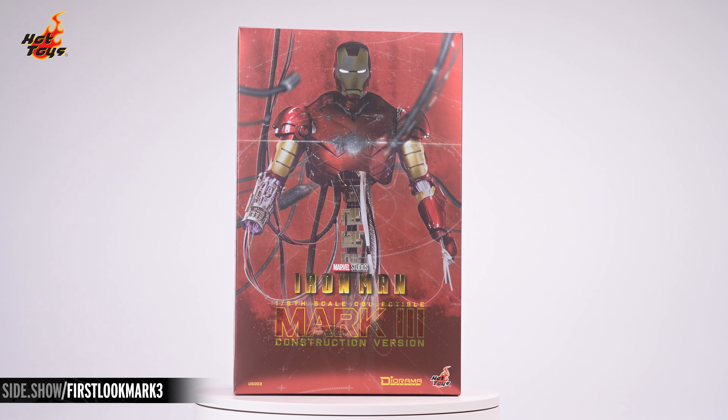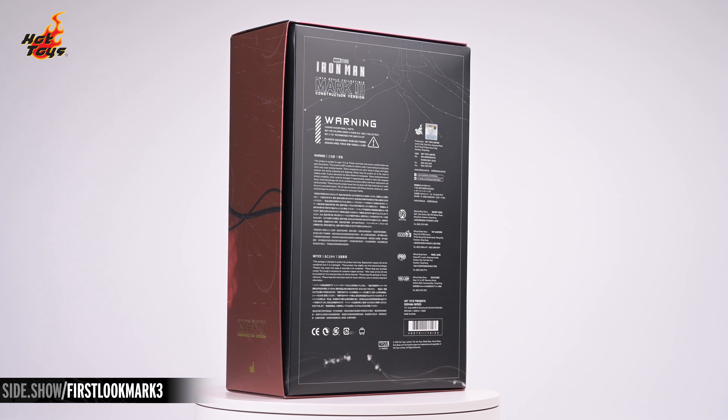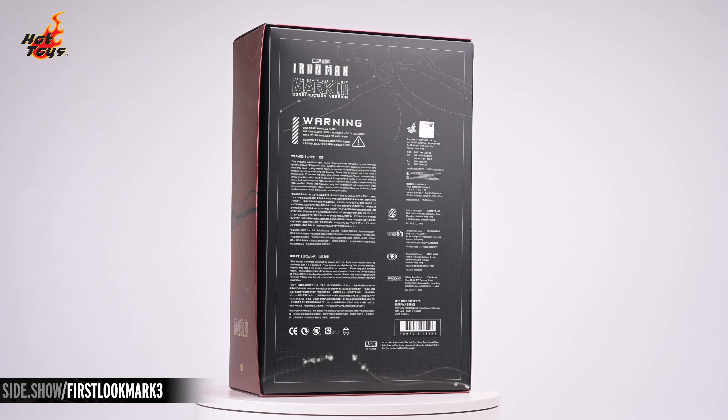Hey everyone, welcome to Sideshow's First Look. Today we'll be showing you the Iron Man Mark III Construction Version 6-Scale Collectible from Hot Toys Diorama Series.